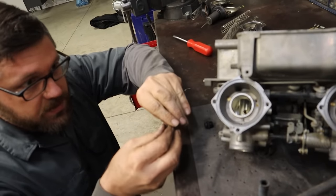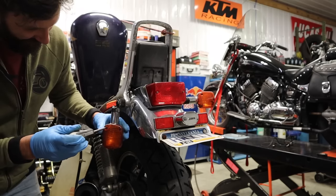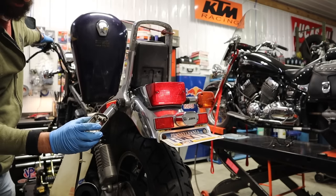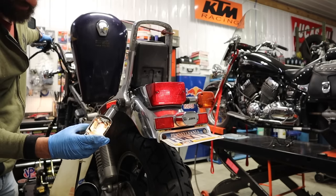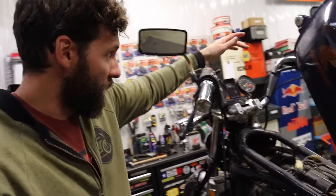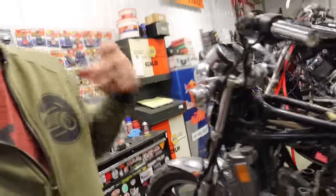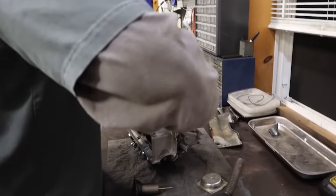I just got done bleeding both brakes on both sides, and this is the nasty-looking brake fluid I took out — flushed the whole system out. I just got these handlebars turned down the way they should be, which flattens this thing out and gets the brake fluid reservoir sitting flat instead of sitting up. Craig, you're making a lot of noise over there — trying to get these slides to work.